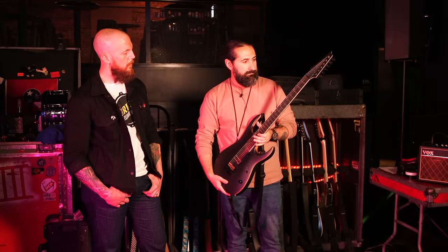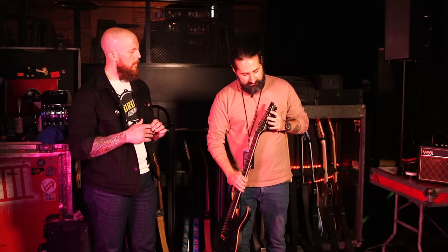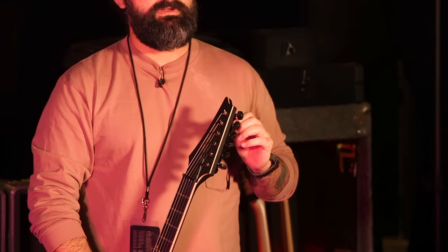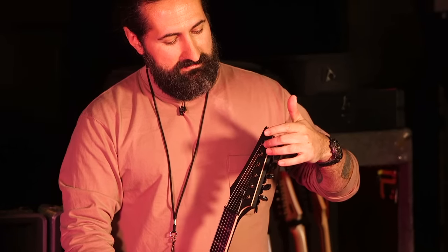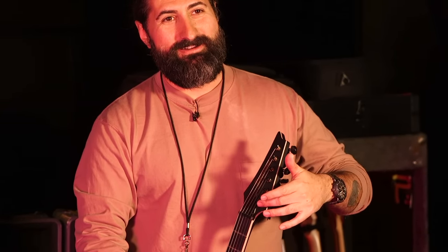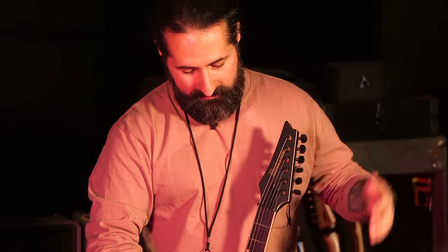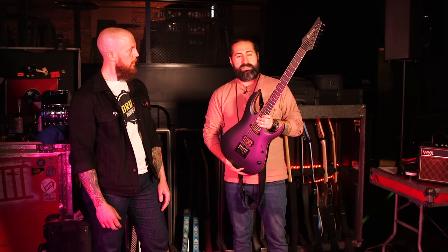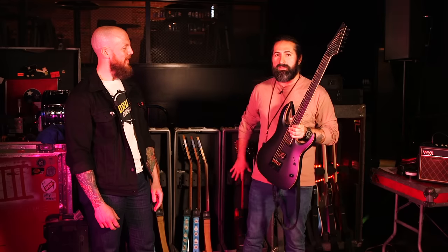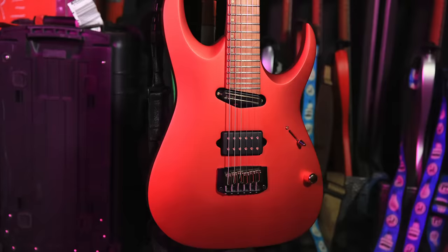The Luminlay side dots on this guitar have little black rings on the outside, making them even easier to see rather than blending into the natural binding. I also opted for brass side dots reminiscent of the old Petrucci Ibanez JPM model. I swapped the stock tuners — took the gold nuts from the original set and put them on black Hipshot tuners, so I still get those gold accents up on the headstock. It plays identically to the blue production model.